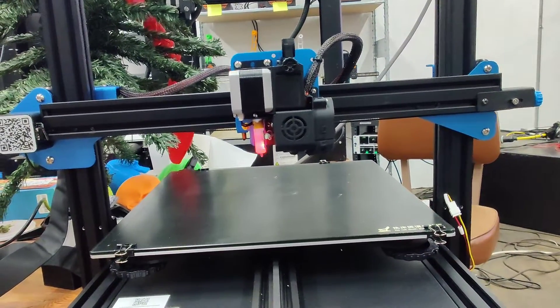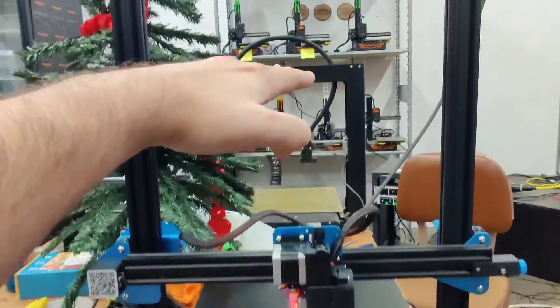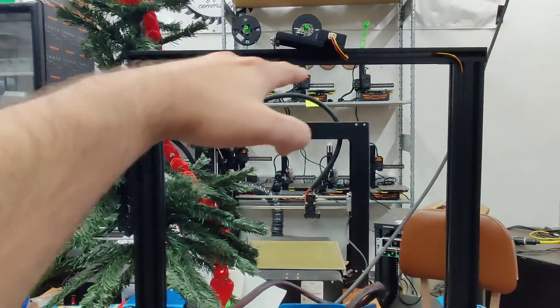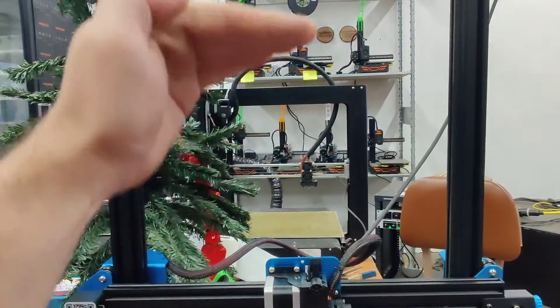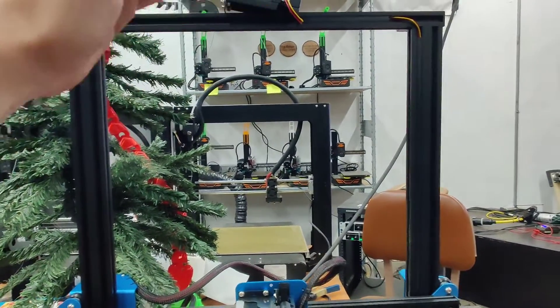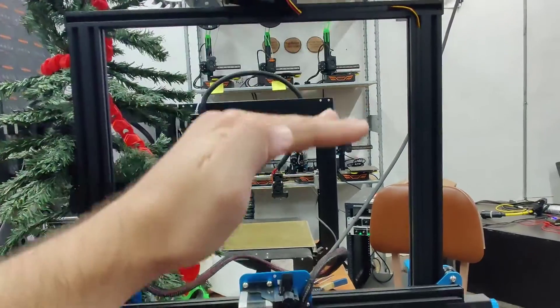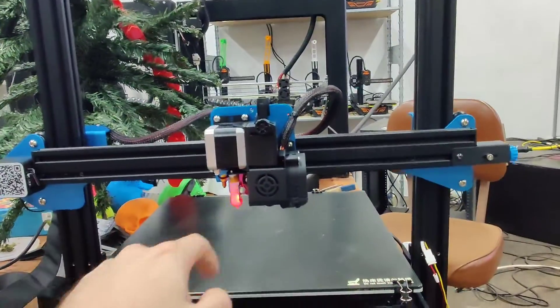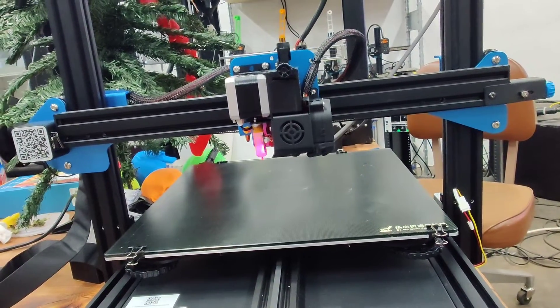With the Prusa, what it'll do is raise up to the top and jam itself, and then through the resistance of the motors trying to push through the top of the printer it says, 'okay, resistance — we've hit home.' Then it'll go down and has a sensor that double-checks the bed. That's a more reliable homing approach.